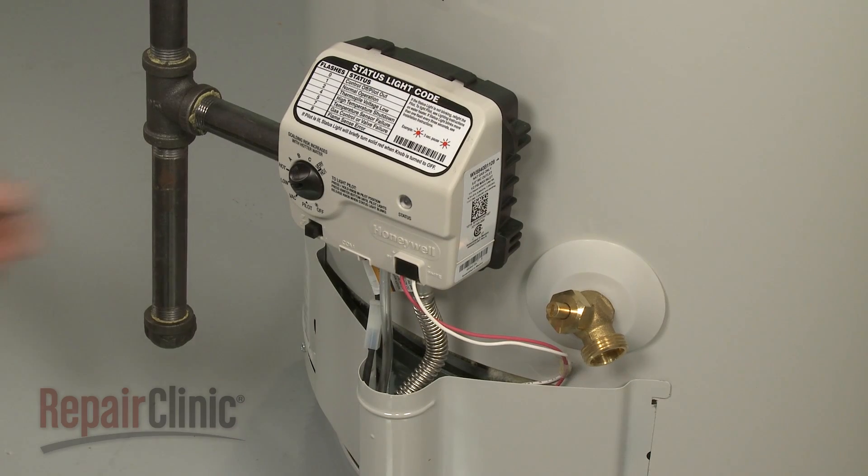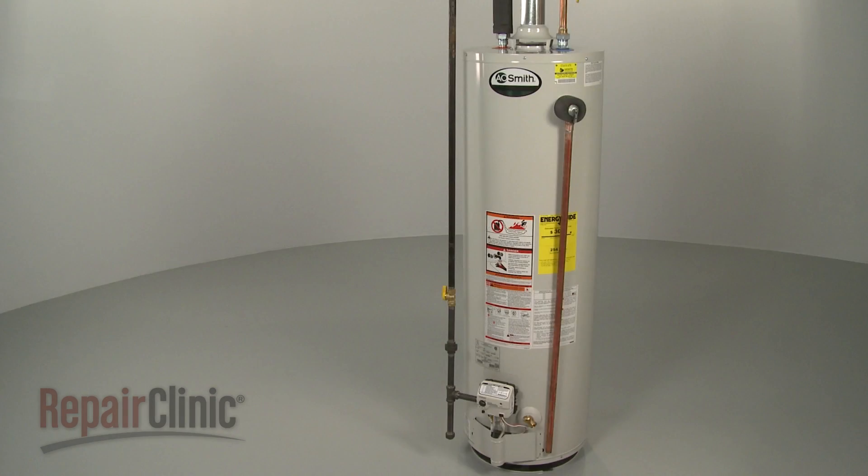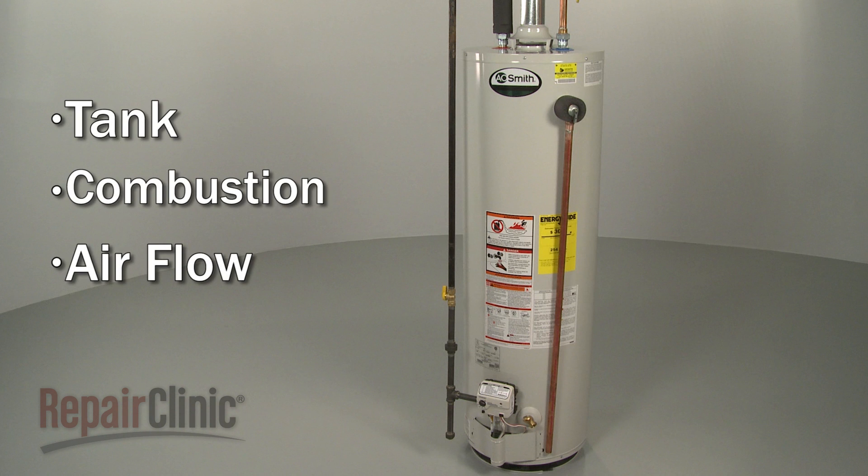Most manufacturers recommend that the temperature be set no higher than 120 degrees Fahrenheit. How the water heater operates and its efficiency is determined by three factors: the tank, combustion, and air flow.